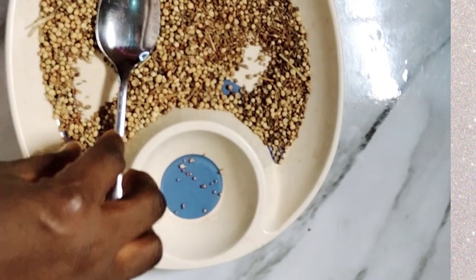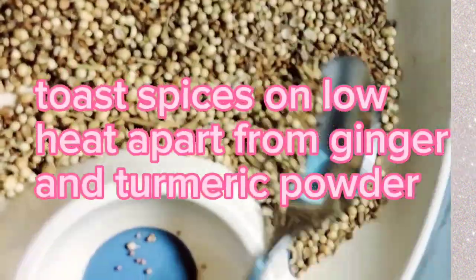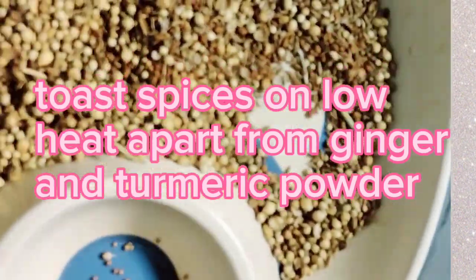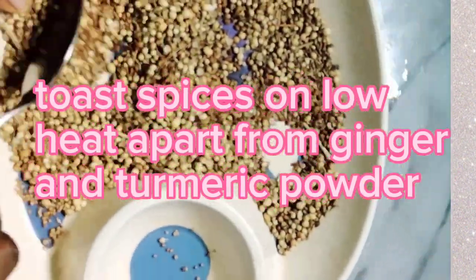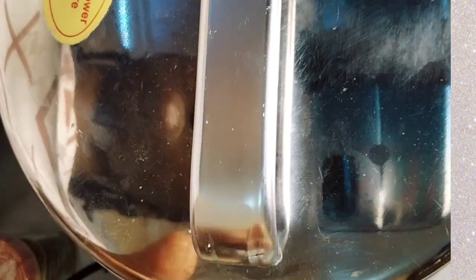After toasting, this is what I have. I'm going to allow this to cool very well. Okay, I think it's cooled already and I'm going to blend everything together. I'm using my blender now.